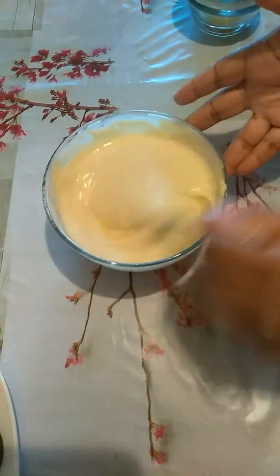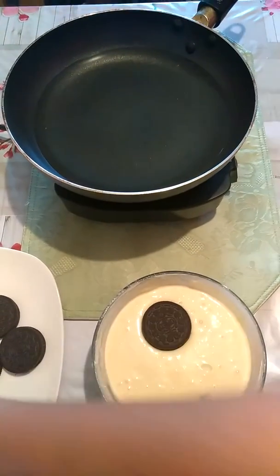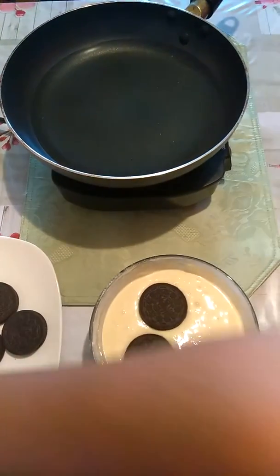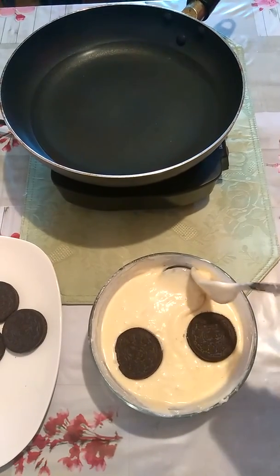So we're going to begin with the frying process. We're going to start adding an Oreo to our batter — you're just going to take the fork and flip them over.